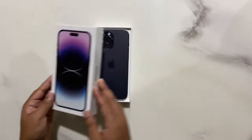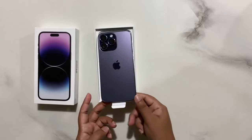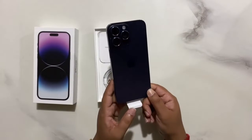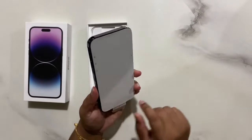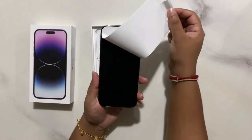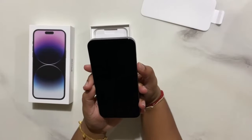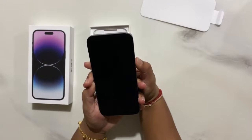Hi guys, today we're gonna unbox the iPhone 14 Pro Max. Yes, this is brand new — it's a brand new iPhone 14 Pro Max and I'm gonna show you what it looks like inside this phone. We're gonna turn it on and I'm gonna show you one by one, so let's check it out.